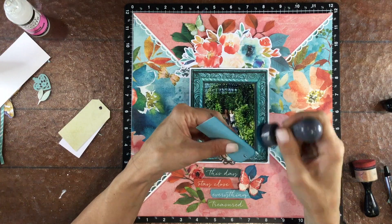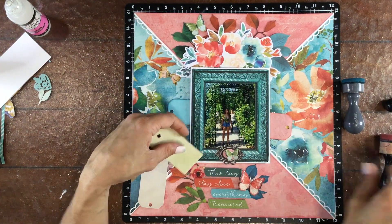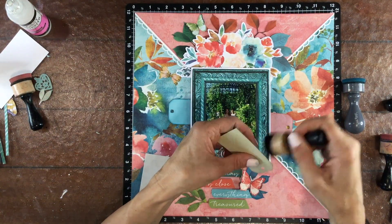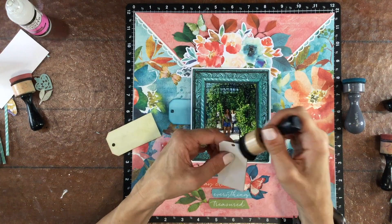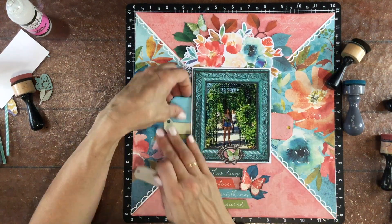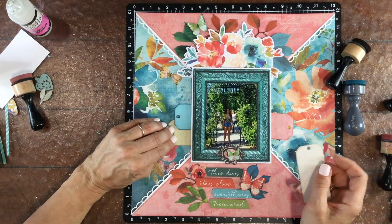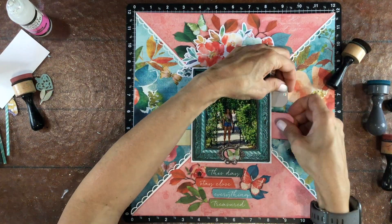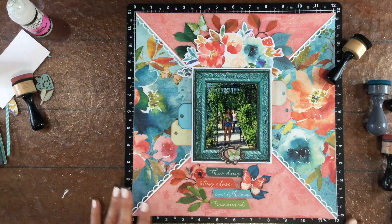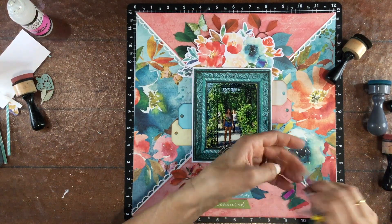I'm going to add some tags on both sides of the frame because there are a lot of embellishments going above the photo and below the photo. I wanted to balance those out with some embellishments on either side. So I'm using tags in different colors — a blue tag, a beige tag, a tan tag, and a pink tag. I have two of the tags positioned on the top right and then toward the bottom of the photo on the left.